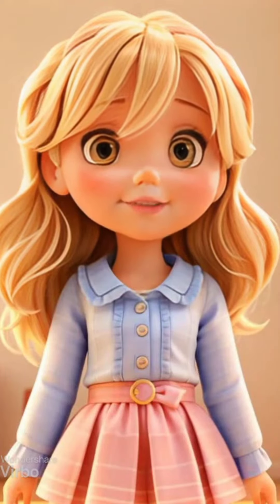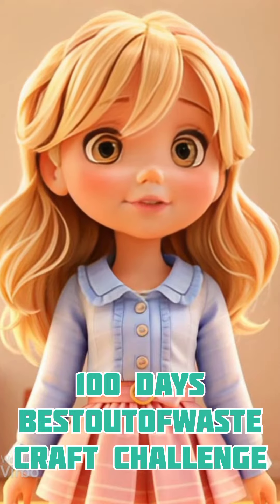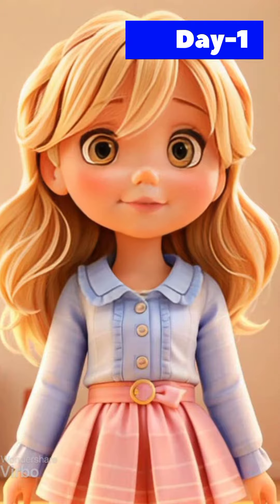Hello, this is our channel's 100 days best out of us craft challenge. Please share your support with friends. Today is day 1.